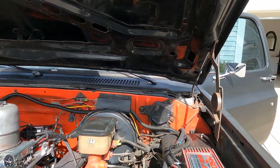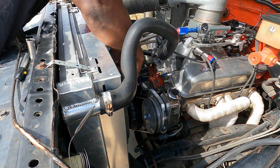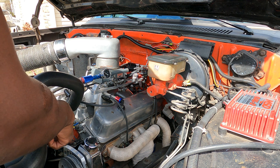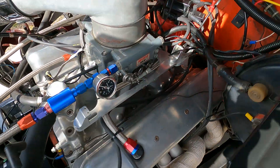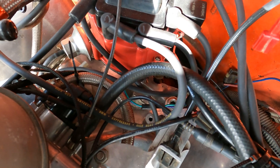Let's get number one to top dead center. I think it's five-eighths you're supposed to use but I've got a 16 millimeter. Number one cylinder is all the way up to top dead center and we are on zero on the harmonic balancer. I've referenced where my number one is right here, just for the sake of timing and everything, to try to get it in the closest place that it was.